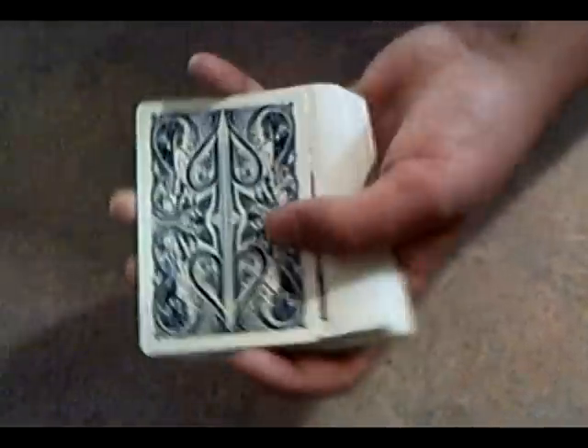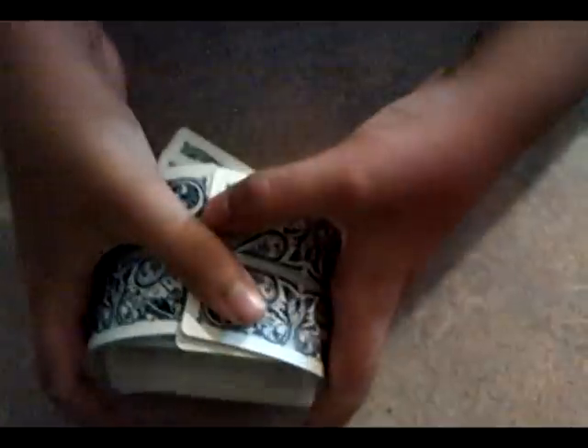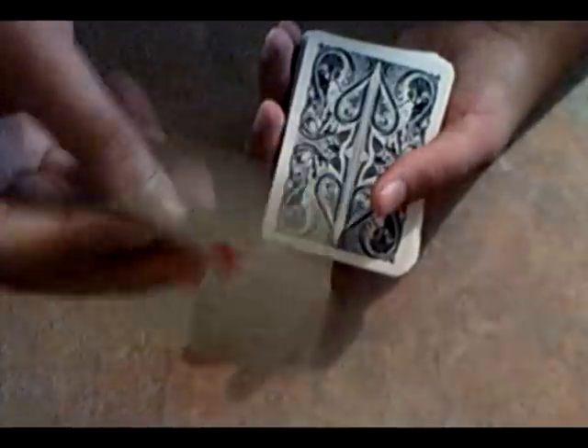Now onto the deck itself. It's made with Lionoid finish, I believe — the same as Tally Hoes, only these feel a little bit better. These are nice and thick, and the back design is just so nice. Words can't even describe how nice they are.